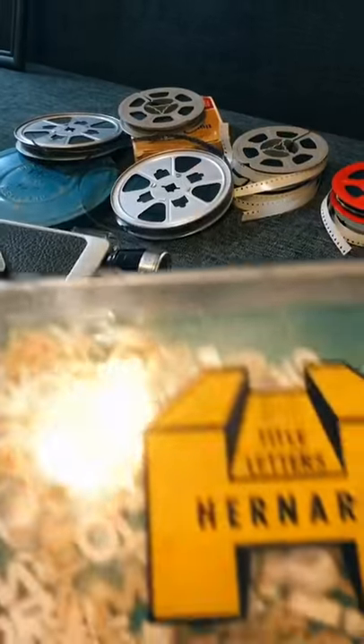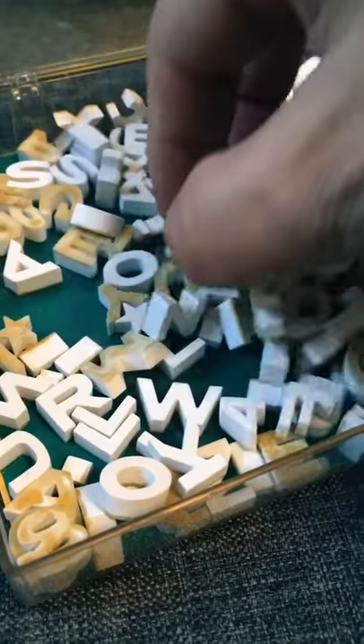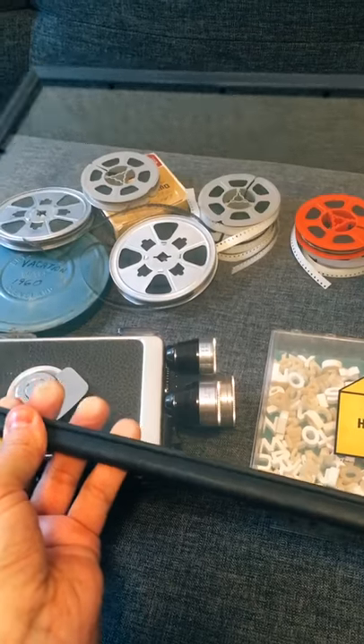Have you ever seen these before? Gernard's 3D Title Letters. Listen to them — I think they're made out of like ceramic or something. These little letters are used to make titles. Yes, titles.